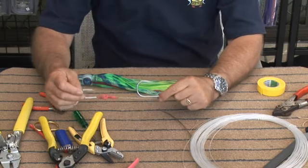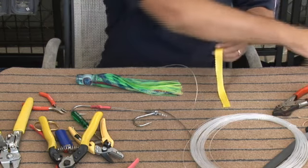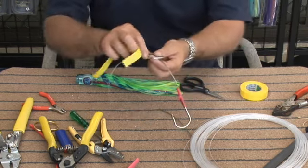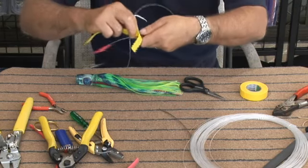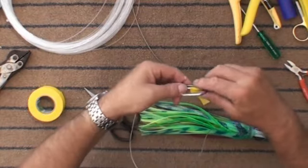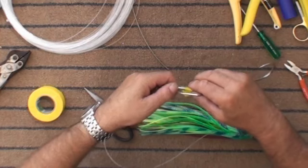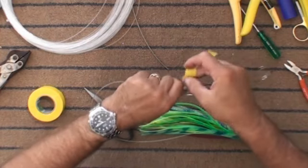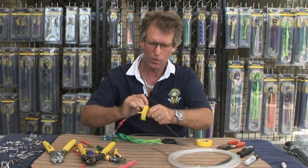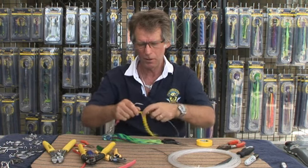We can use shrink tubing or we can use tape — in this case I'll use tape, personal preference. We're going to start at the hook end and work our way up. Bring it around and get them sitting nice and straight. Take a bit of time to get it right. You want the wire coming out of the bottom and in line to keep it straight. If you don't get this wire straight and it's on the side, the lure will spin. Work your way up, stretching the tape on.